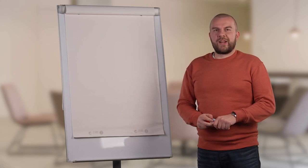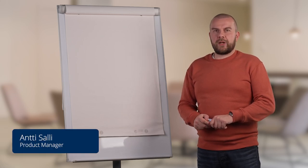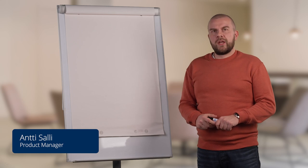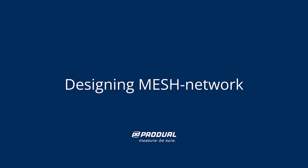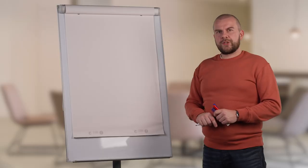Hi and welcome here in ProDual Academy. My name is Antti Salli and I'm a product manager for our wireless products. Today we will take a look at how to design a mesh network. So let's hop in.